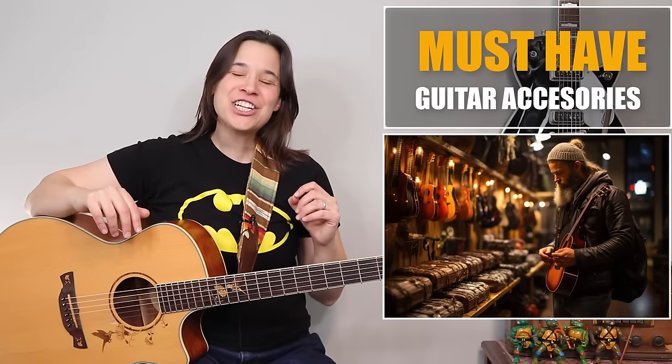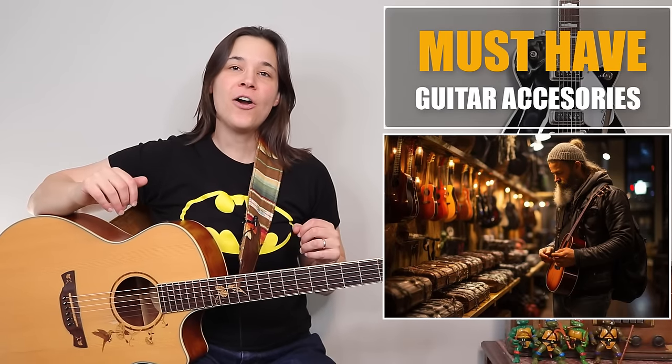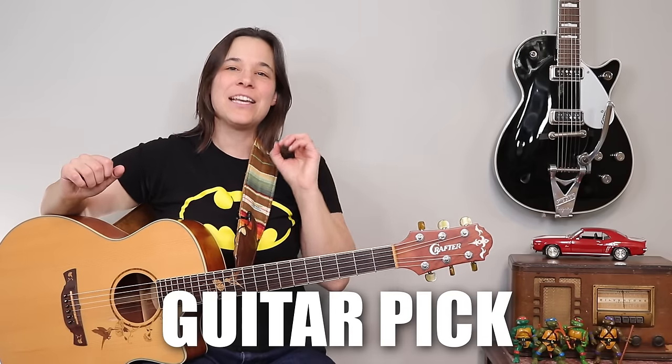Hey guitar enthusiasts, congratulations on learning the guitar. I'm going to talk about some must-have accessories. You need these to be able to be successful at learning the guitar, and the first thing we're going to start with is the guitar pick.